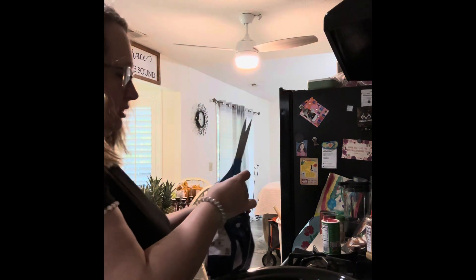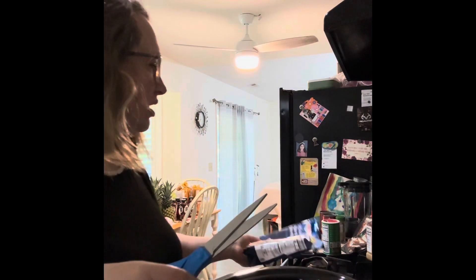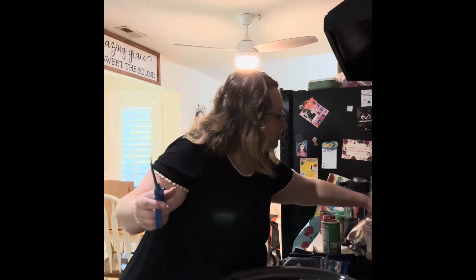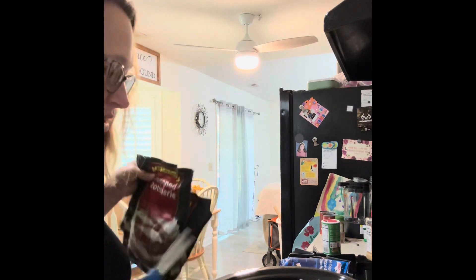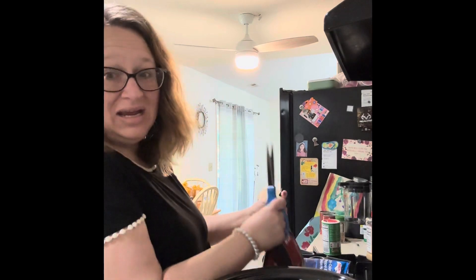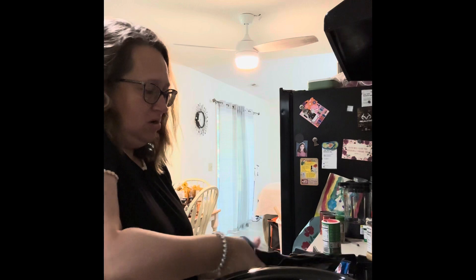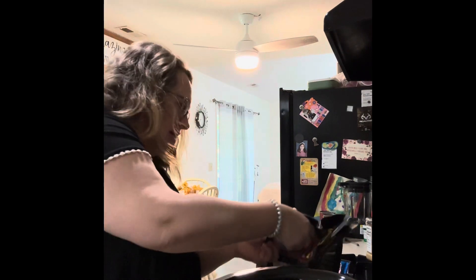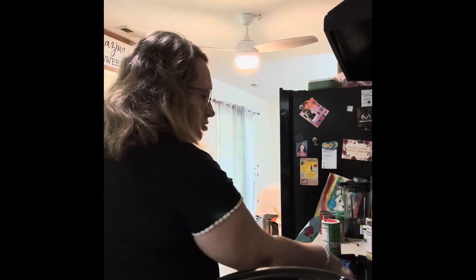I'm going to put the peppers and onions in there. Most of the time I actually chop up my own peppers and onions, but I've had that in the freezer for a while and I'm trying to clean out what's been kept in there. So I'm just going to cut open these three bags of chicken. I've got a little plate back here to put my trash on.